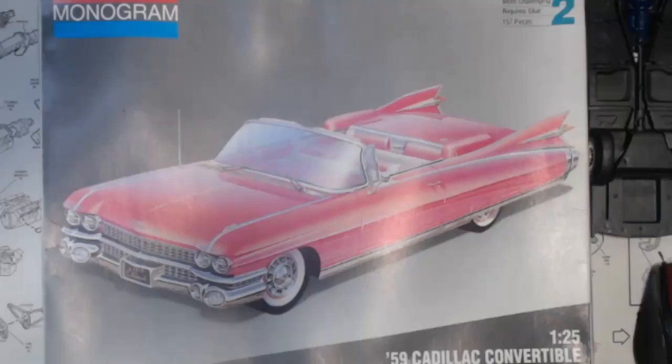Welcome to Rick's Kits. I've got the Monogram '59 Cadillac 1:25th on the desk — the pink Cadillac that's not going to be pink. In my update video I've already started this build, so I'm going to update with progress on what I've been doing and try to get this finished in a couple of updates.